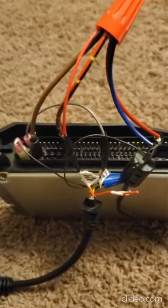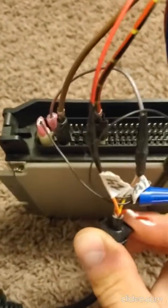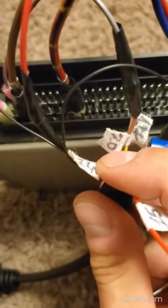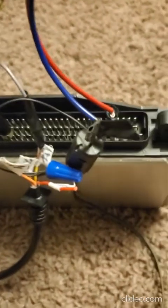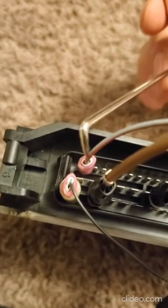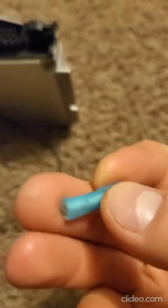Then you had two more wires on that connector. Number 17 was yellow and number 20 was brown. These two are for K-line diagnostics. I bridged them together and connected them to pin 88.